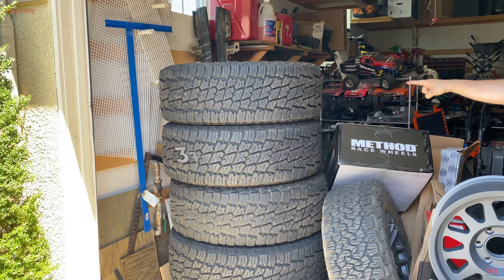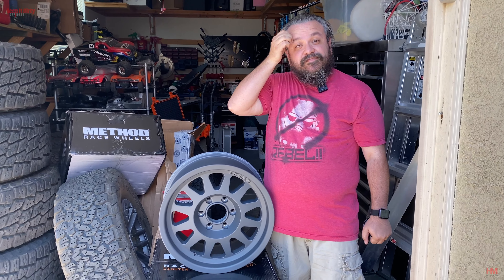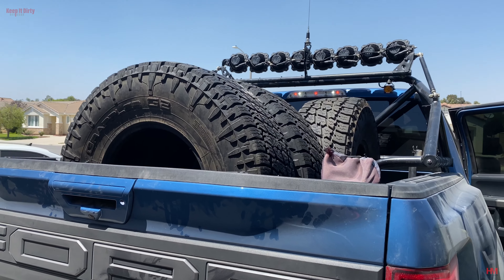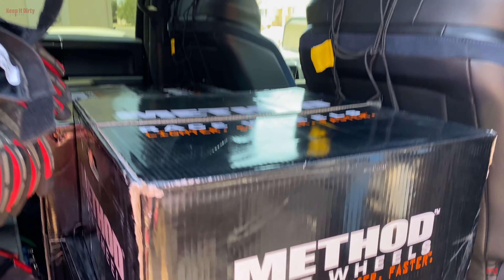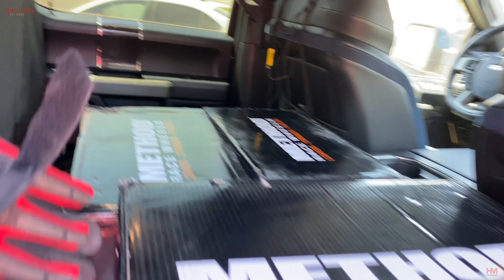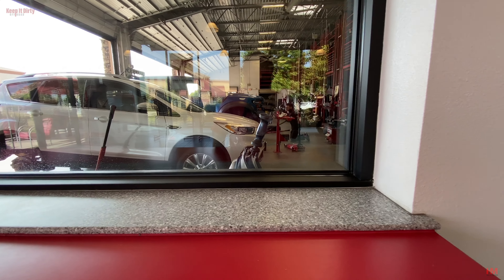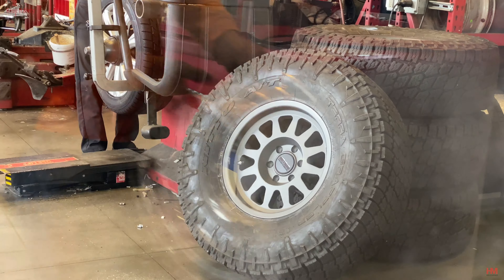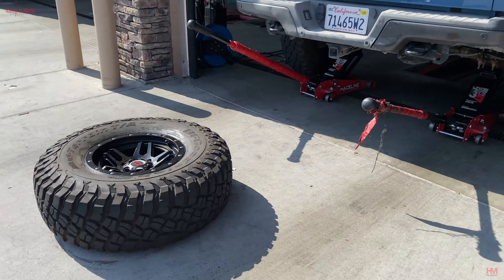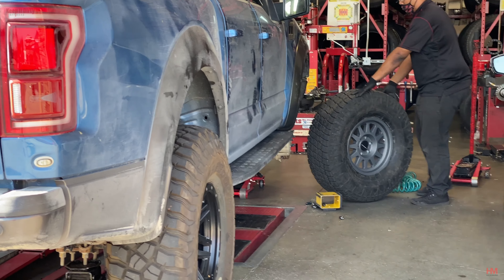We're not going to mount them on the KM3s — we're going to mount them on our Terra Grappler G2s, and then we're going to see how it looks and decide which ones are going to stay on the truck for a bit. The Nittles definitely made the KM3s look small. I mean, they're massive tires, and at 13.5 inches they're even wider — they have the same track, about a 10-inch wide track, but the tires are just fatter.